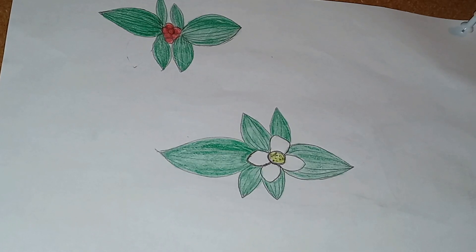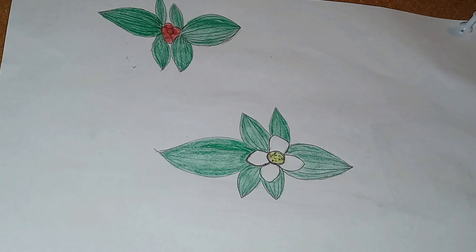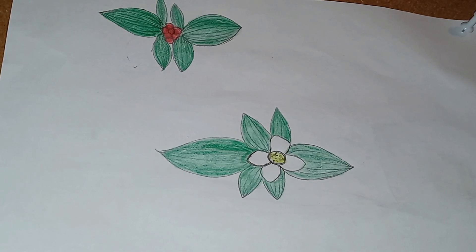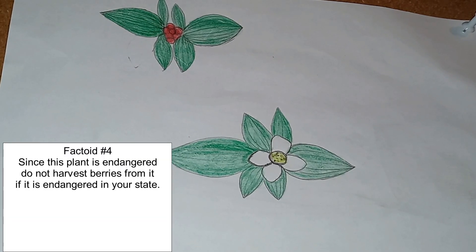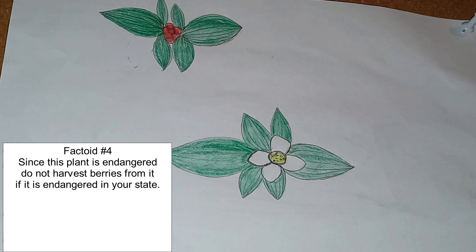This species is in the dogwood family, and it can be a fairly common understory species. It is considered endangered in some states, including my home state of Indiana.